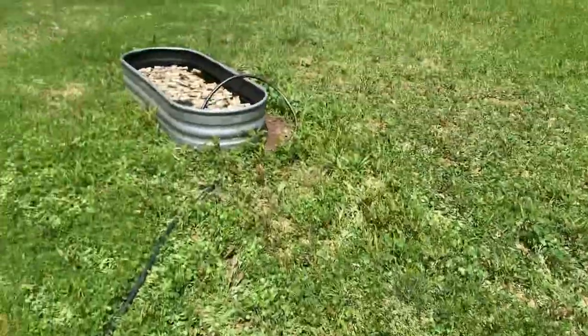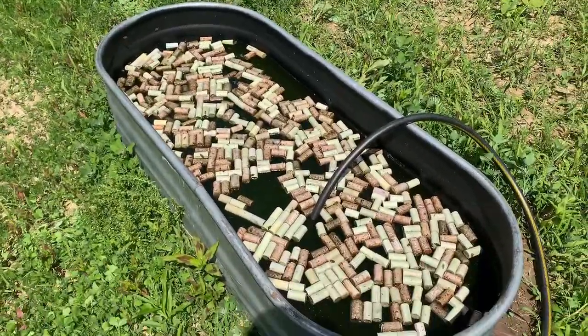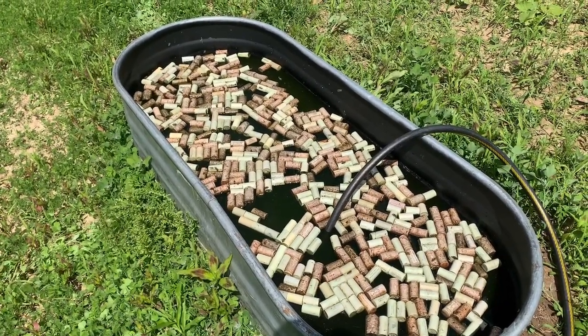We have another one that we've been running for a while over here, and the bees love it. You can see we just put that one in recently — that's why there's no bees on it. But if you look right here, the bees are loving this source of water.